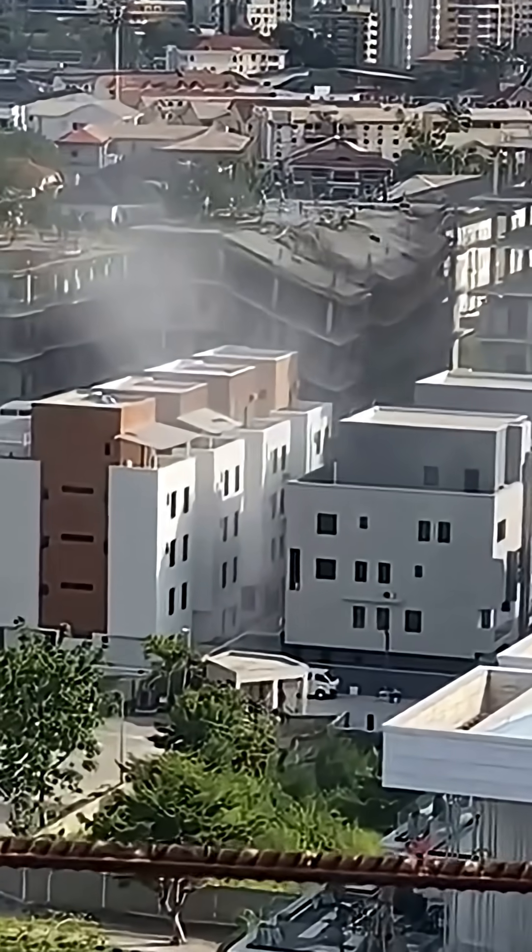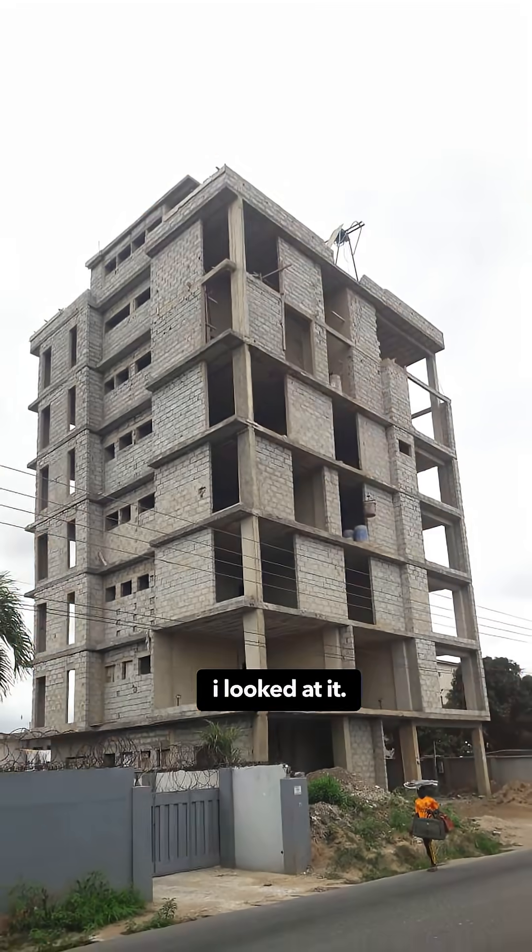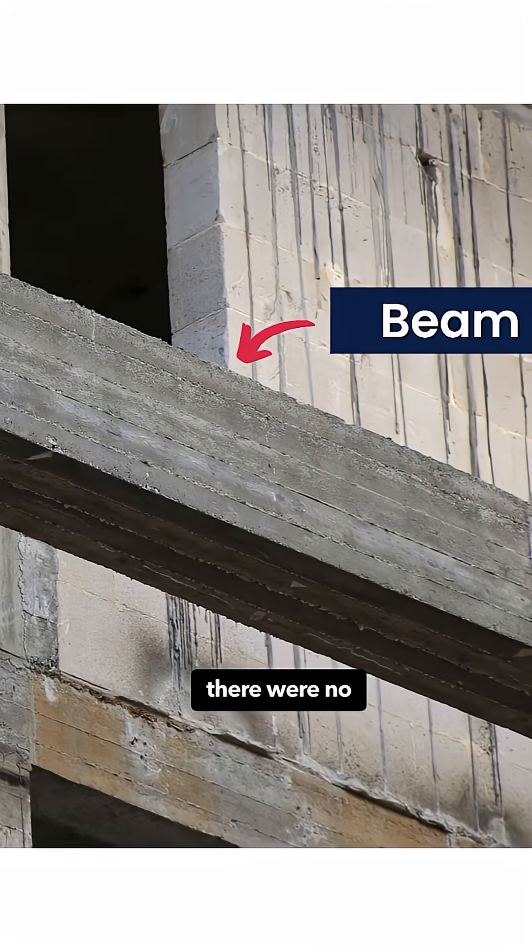This building is going to collapse. Jesus! That's what someone said when they sent this video to me. I looked at it — the workmanship looked neat, but they were concerned that there were no beams.